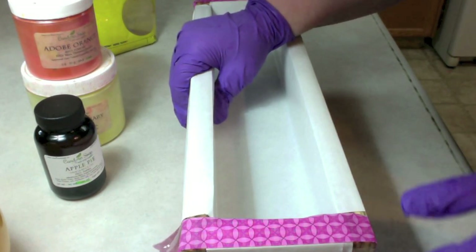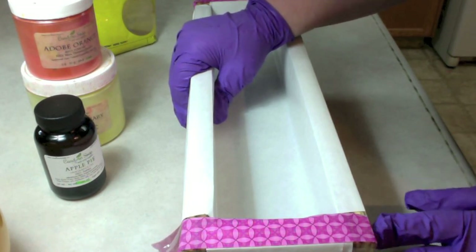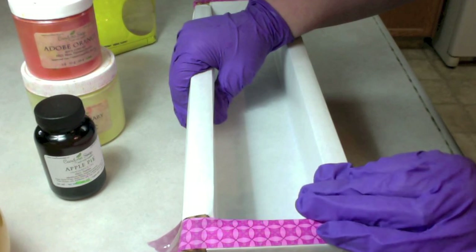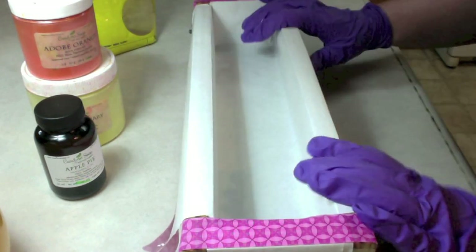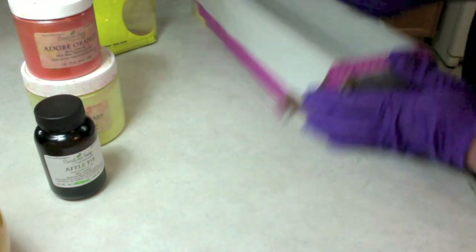So this is actually going to be pretty simple. I'm going to mix up the batter with my stick blender, split it in four parts, add fragrance, colors, and cinnamon, and do an in-the-pot swirl and just pour it right in. So let's get started with that.